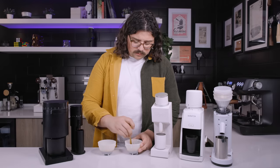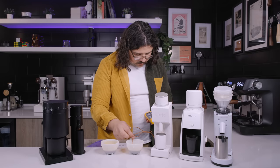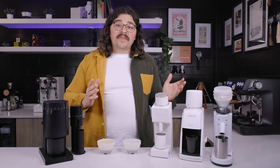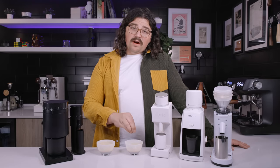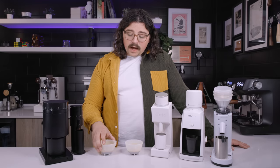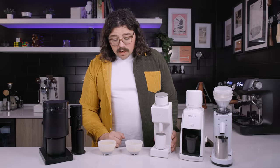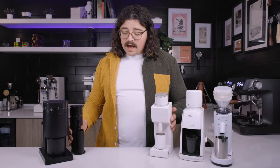Now we're going to test out espresso. We're within half a degree of each other so it's time to taste. This is with the moonshine burrs — a really lightly roasted, naturally processed Ethiopia. I think the fruits come out a bit more with the Varia, and I think the florals come out a bit more with the Lagom Mini. But they're very comparable shots; the difference is very minute. Both very enjoyable — the Varia has much more stone fruit while the Lagom Mini is more like rose. They're both very easy to dial in because they're both stepless.